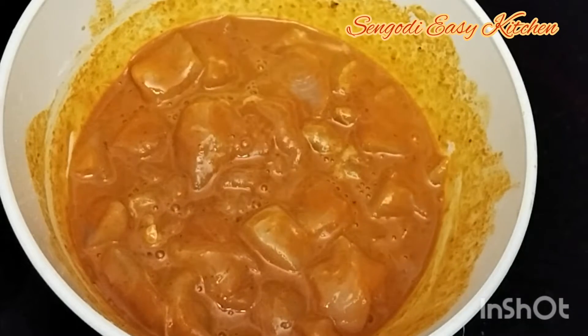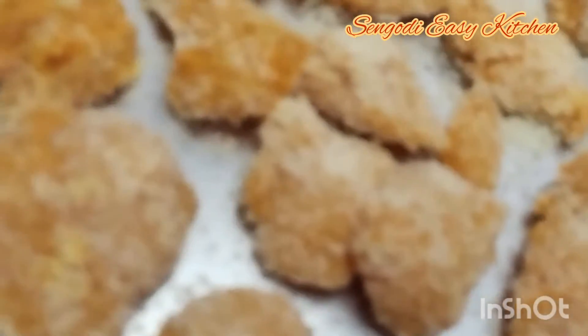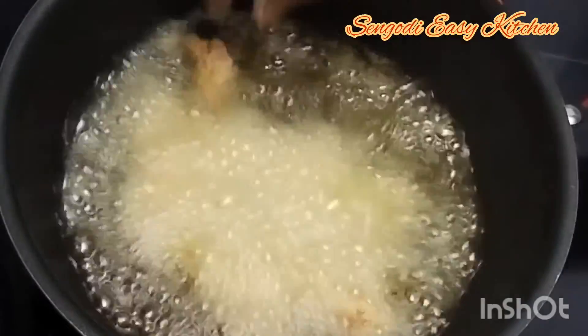Mix it for 2-3 minutes. Add the breadcrumbs and coat the chicken with the breadcrumbs. Add the breadcrumbs to make it easy. It's easy to eat.